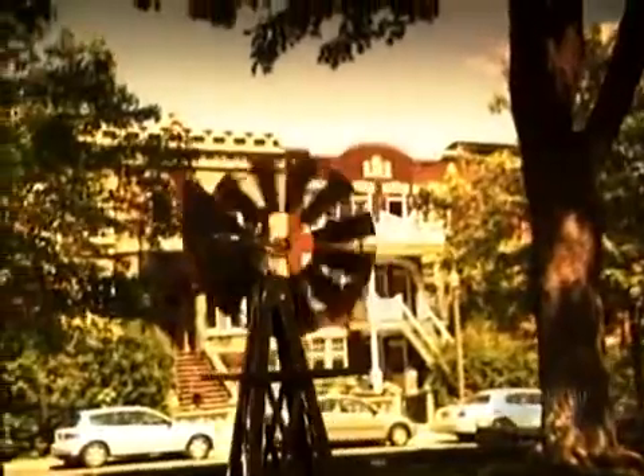Wind generators harness the power of the wind to produce electricity. As the turbine's blades revolve, they drive a rotor that generates power. This can charge a set of batteries or even feed a transmission grid. Wind power is a renewable energy source that doesn't pollute.